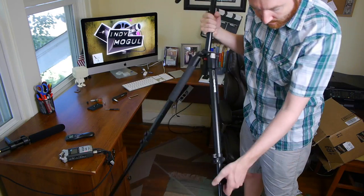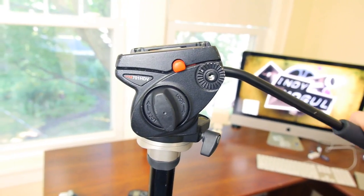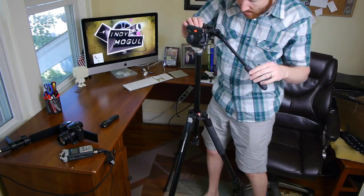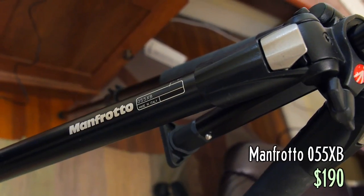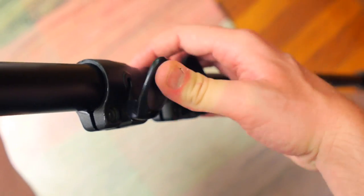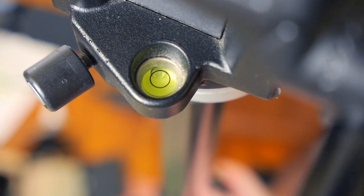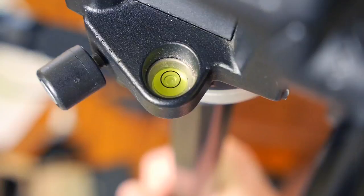When buying a tripod, did you know that you can purchase the legs, or sticks, and head separately? You can mix and match. I love the combination of my Manfrotto 701 HDV head and 055 XB legs, but I realized recently that I spend a lot of time leveling my tripod. On weird terrain, I'll tweak the leg length until the bubble level is good. Theoretically it should only take me two adjustments, but I find I have to go around a couple times just to get it perfect.